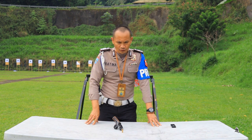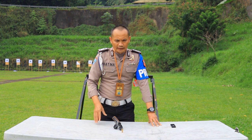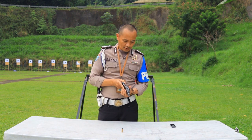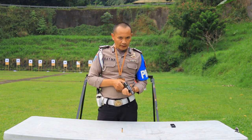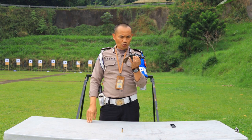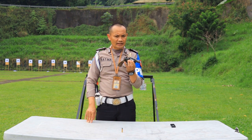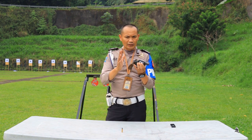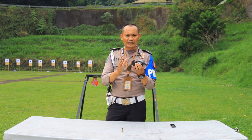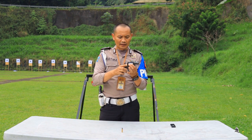Saya akan contohkan bila kita akan meng-cancel tembakan. Sudah terisi peluru, kita tegangkan — senjata sudah siap meledak, di dalamnya sudah terisi peluru. Bila mana kita akan meng-cancel tembakan, kita harus menggunakan dua tangan: tangan kanan dan tangan kiri. Cara memegang senjata yang aman — telunjuk selalu ada di luar.